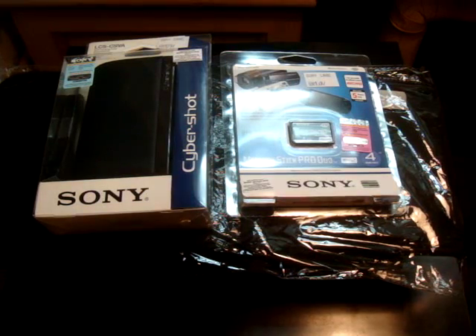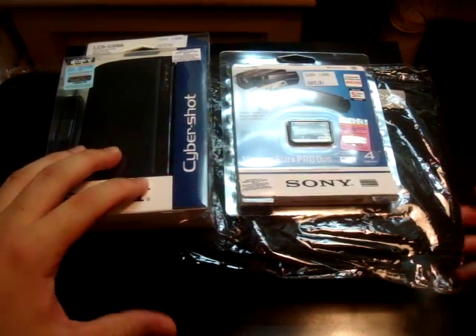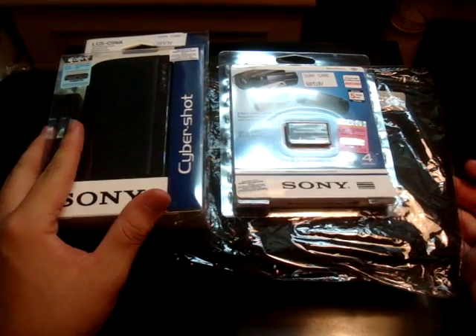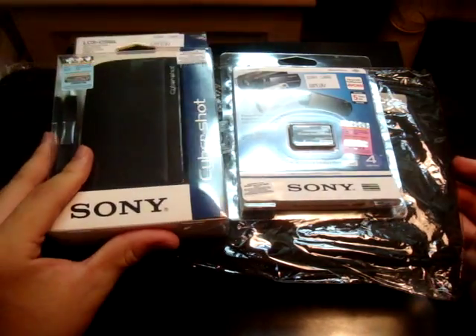Hey guys, Alex Wright here. Today I have the unboxing video of the Sony DSC-TX1 camera. It's my mom's newest camera, and it's also the newest T-series camera by Sony.